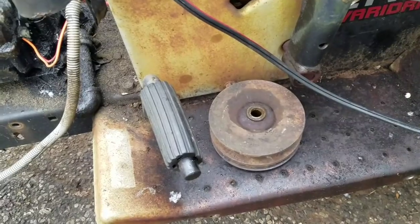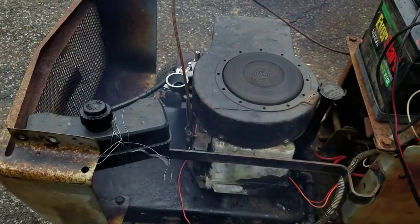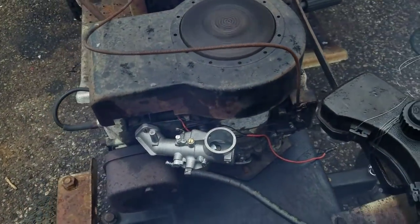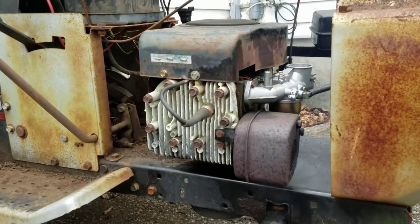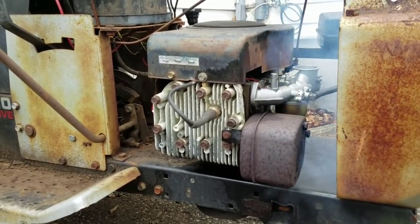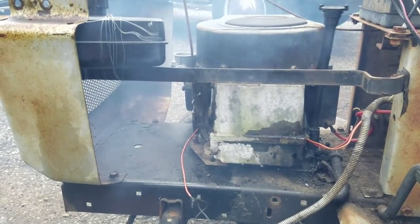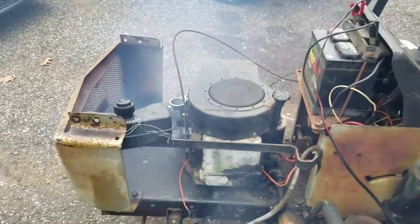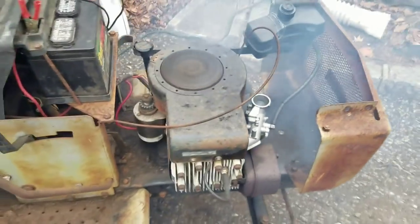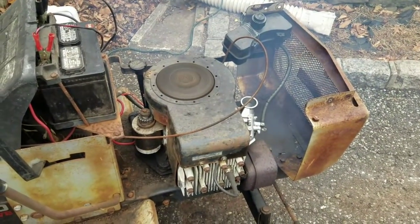The center pulley just fell out — I've got to put the E-clip on there. I have a feeling some gas got into the crankcase. That's usually the symptoms of that. So I might have to drain the oil and give it another oil change when I'm all done.